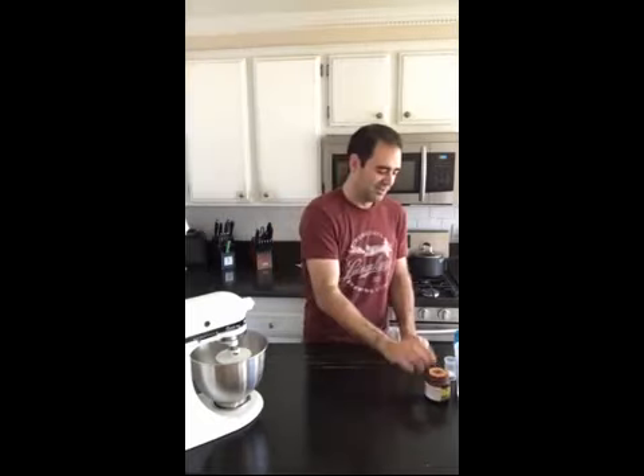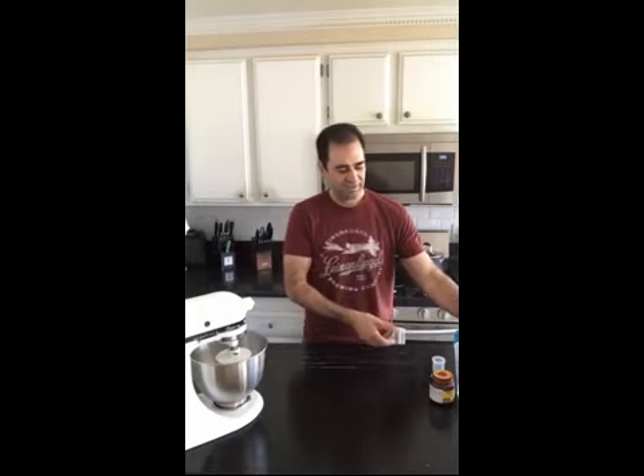We're going to need active dry yeast, a little bit of sugar, a little bit of lukewarm water, and some seasonings and spices if you want — but that's pretty much all there is to it. This is a half recipe instead of a big full-blown pizza dough.